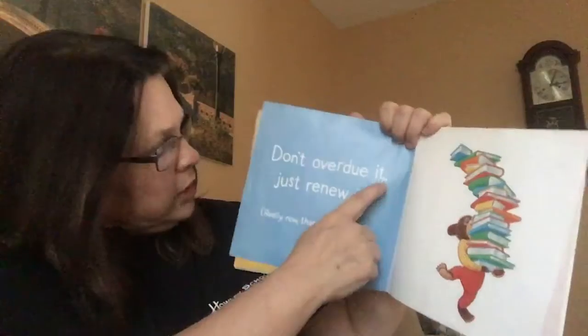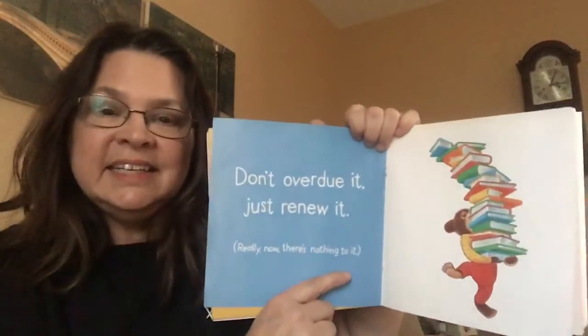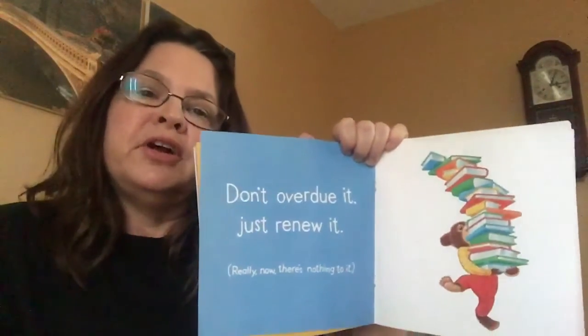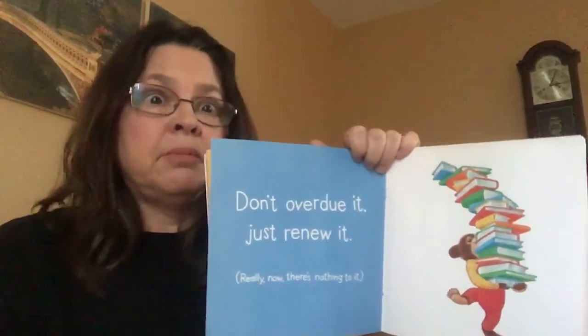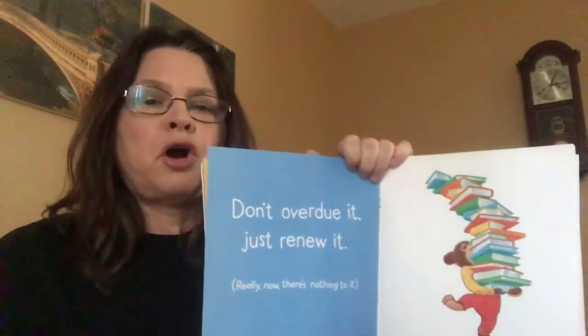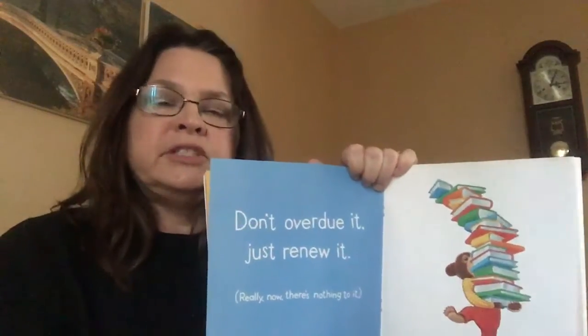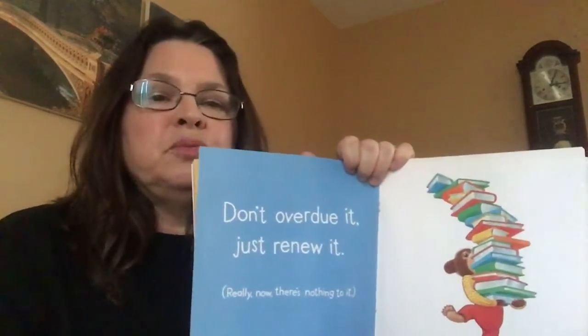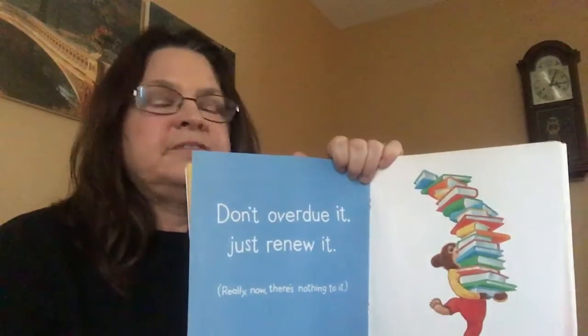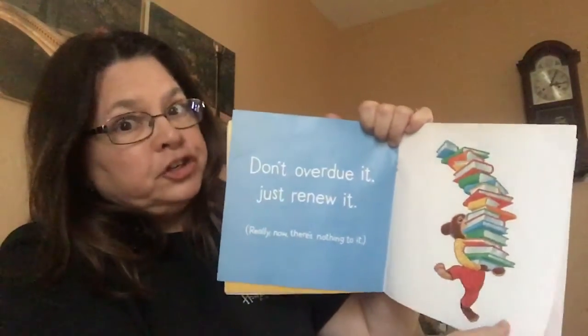Don't overdo it, just renew it — really, there's nothing to it. When we go to the library and take out books, we have to remember they don't belong to us. We're just borrowing them. We have to take them back, and most libraries give you about two to three weeks to borrow the book. If we don't take them back, they'll charge us money.